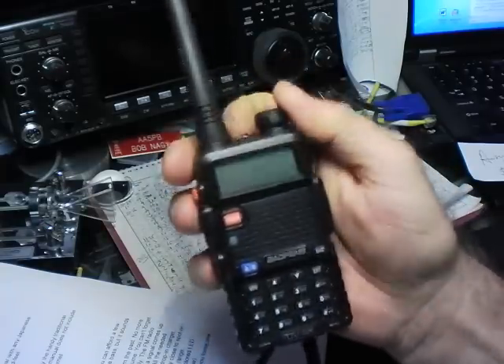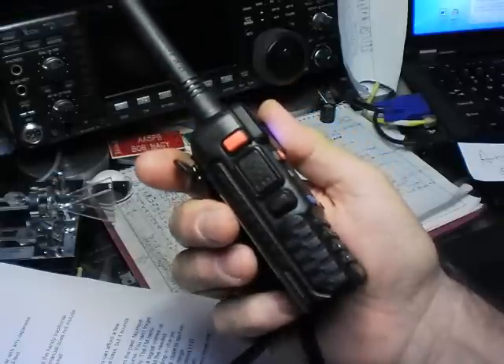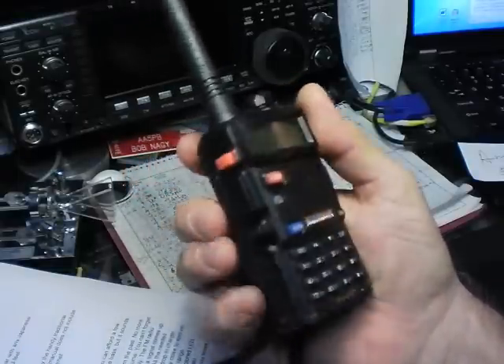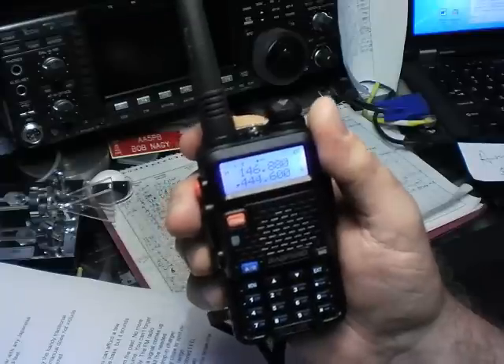Turn it on, turn it off, turn it on, and China Girl starts to talk to you. The PTT is easy to push and it clicks nicely — it's almost too easy to push sometimes. You'll find you've clicked it because the LCD will light up with the LED colors, which really has some cool colors going on.